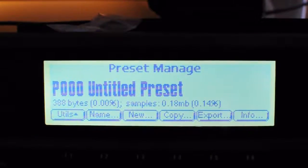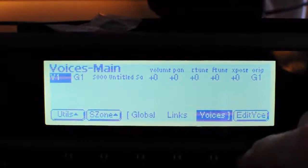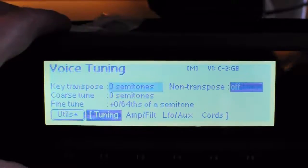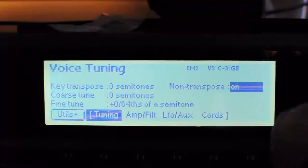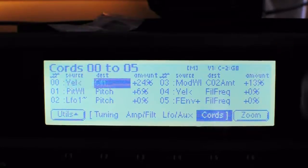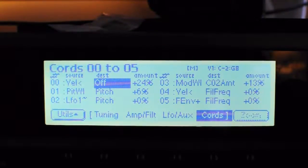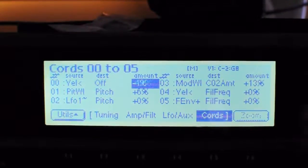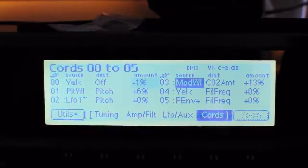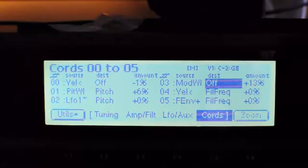First thing to do is edit the preset, edit voice, go to tuning, turn non-transpose on, go to chords, and turn a few things off here that I don't want on.